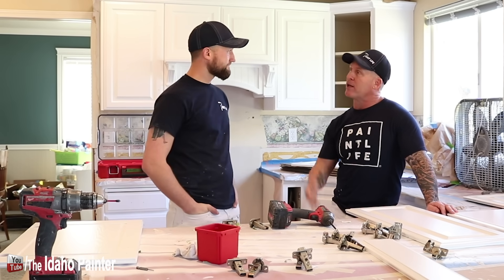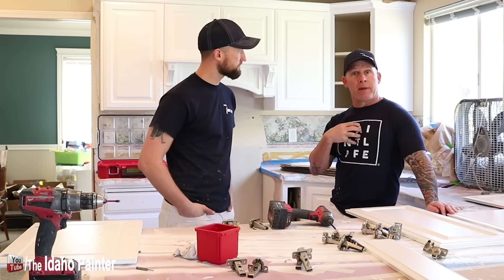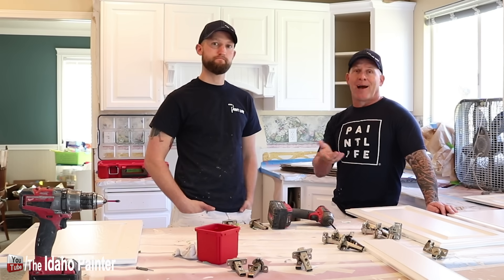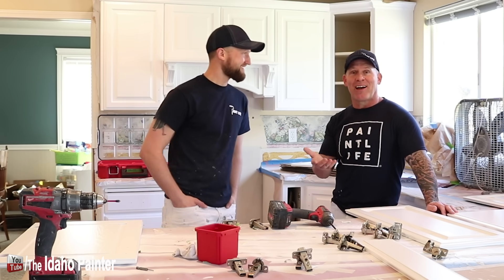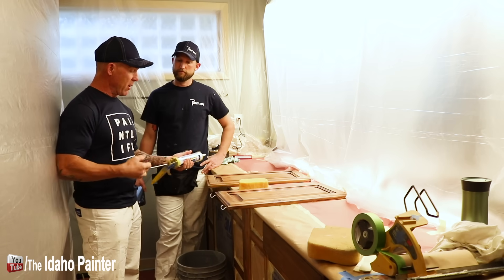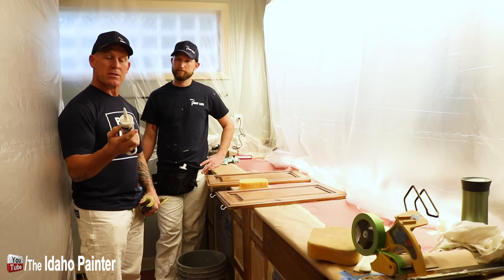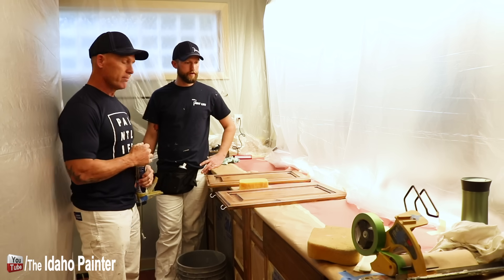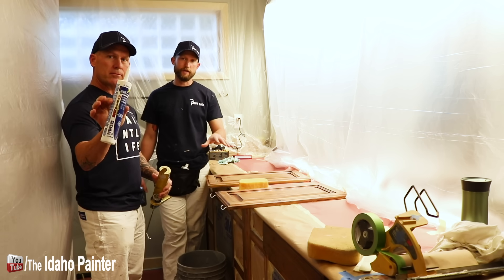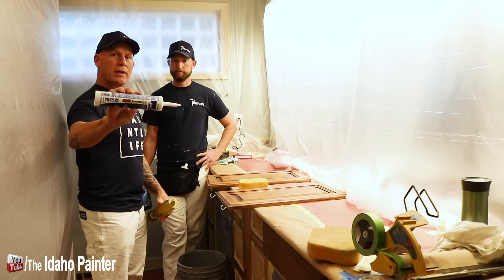We're going to take you to a job site where we are caulking and show you our caulking method. I caulk a little differently than John, and Zach caulks a little differently than me - everybody has their own method. We use a product called Bolt from White Lightning - it dries in 30 minutes, so you can apply it and paint over it within 30 minutes. We've had really good luck with it and never had a problem with it cracking. We want something that dries fast because we're top-coating with lacquer and don't want moisture trapped underneath.